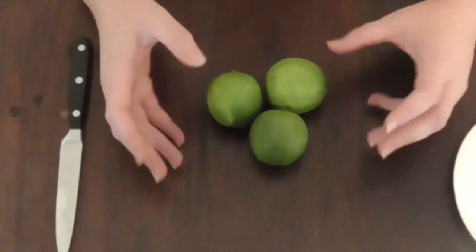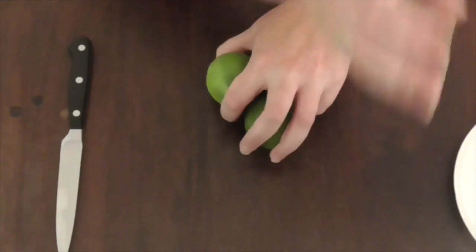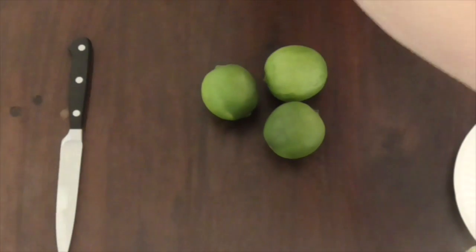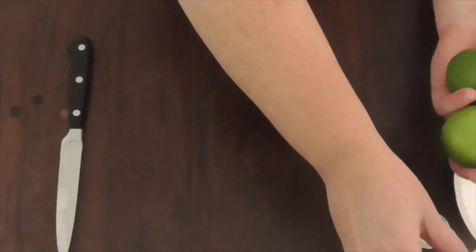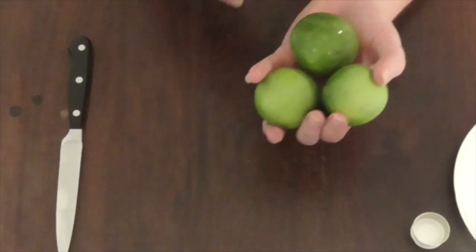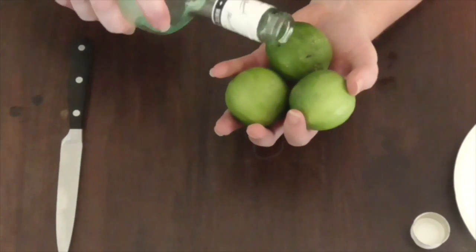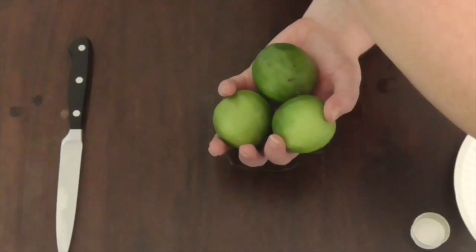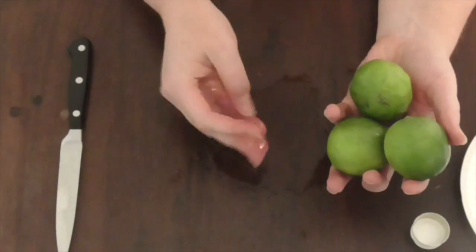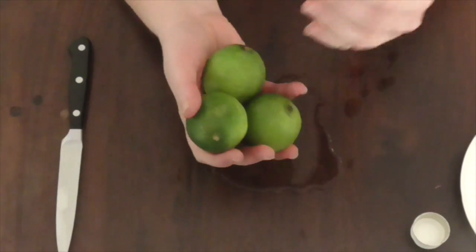This will dispel it — it will soak it up and get rid of it. So we have our three limes. You take the limes in your hands, add your holy water — that will get a little messy, but that's what witchcraft is all about — and a little bit of rum.